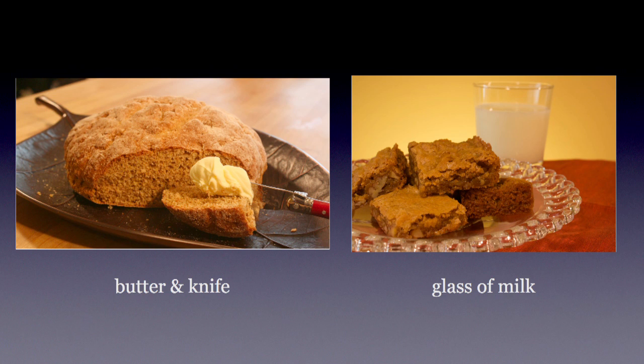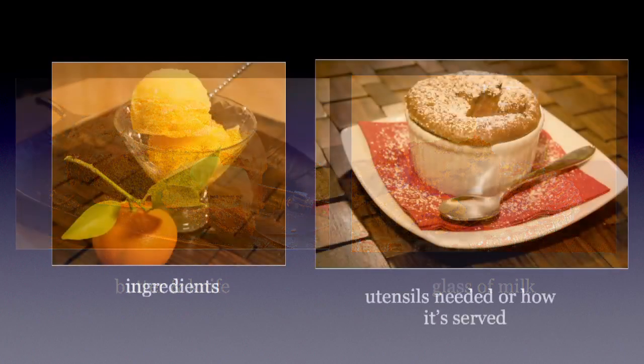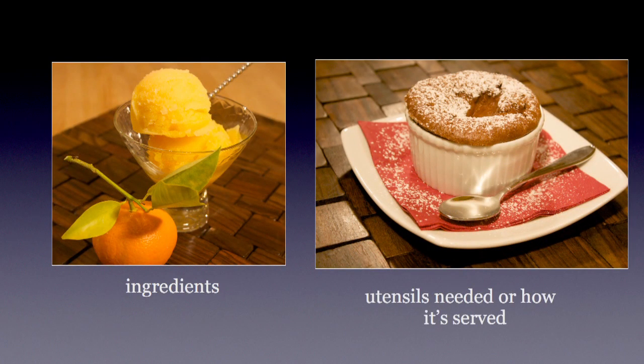If you're doing any kind of baked good — cookies, brownies, muffins — a glass of milk in the background always looks great. Another great prop is using the actual ingredients from the recipe you're photographing. This shot on the left is tangerine sorbet, and I clipped a fresh tangerine from my tree in the backyard. Without it, you might not know if it's orange or mango, but because I have that little tangerine in there, you at least get the idea that it's some kind of citrus.